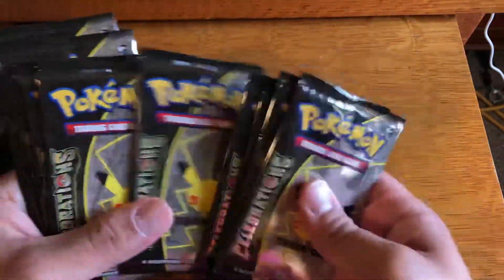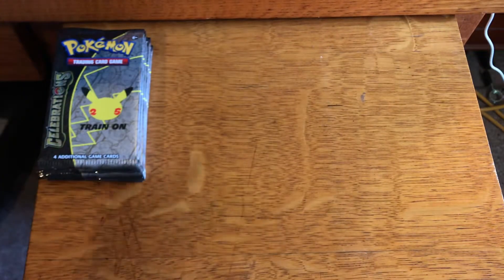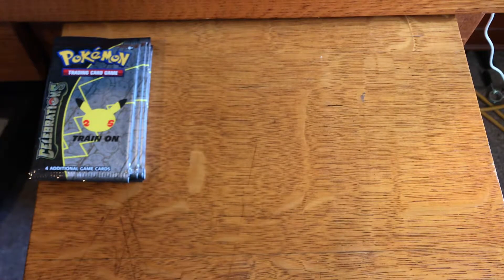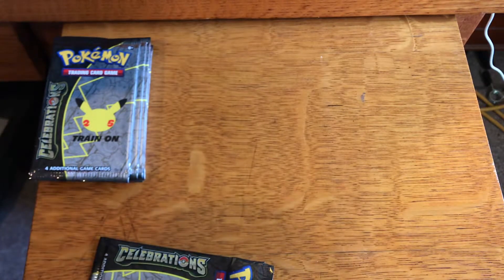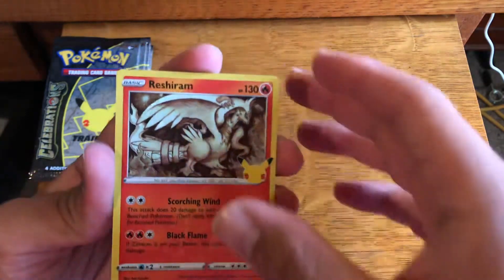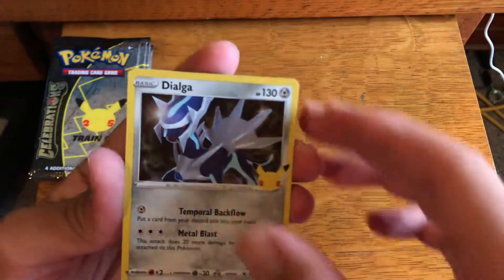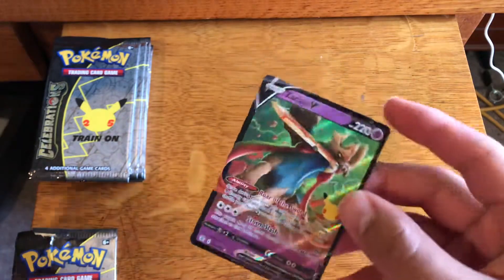Here are our ten — one, two, three, four, five, six, seven, eight, nine, ten — ten Celebrations packs. Let's go into it. Let's see if we can pull our next chase card, the Charizard, out of our third Elite Trainer Box. Anybody who watches my videos, I greatly appreciate it. You will see that I got my chase card, the gold shiny Mew, out of my second ETB, and that was amazing. So let's go into it: Reshiram, Zekrom — we get a Dialga and a Zacian V. I do not need Zacian V, I need Zamazenta V, so I'll put that to the side.